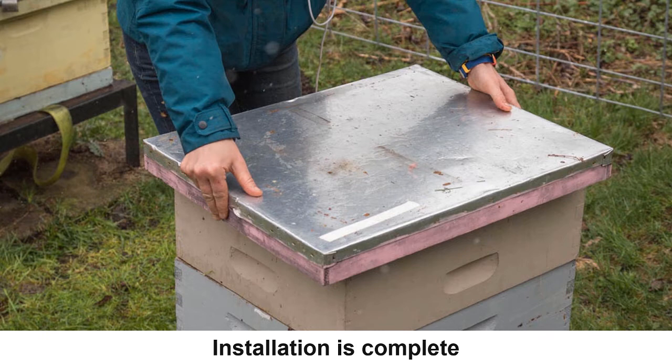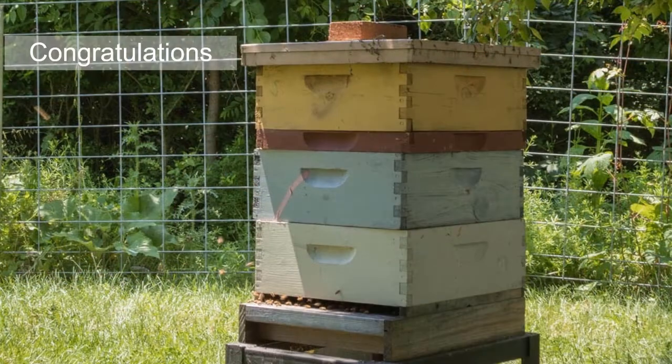Congratulations, installation is now complete. Colonies should be left alone for the next two to three days, after which you will have to double check that the queen is released. Approximately one week after the queen is released, there should be evidence of a prolific queen and you will see eggs in the cells. If not, the queen may have been rejected by the workers and another queen should be ordered immediately. You are finished — I hope that you enjoyed this video and happy beekeeping!